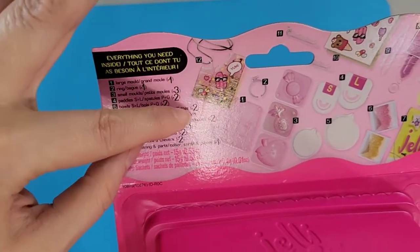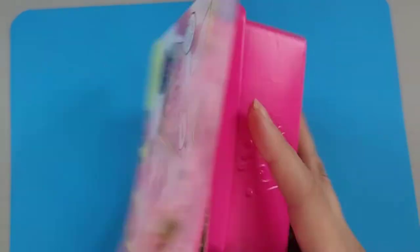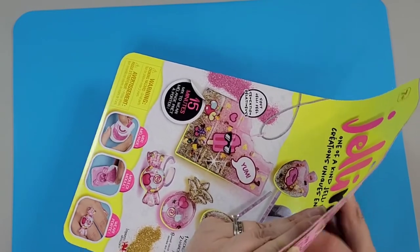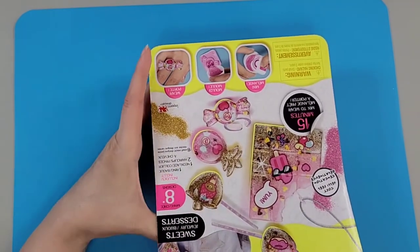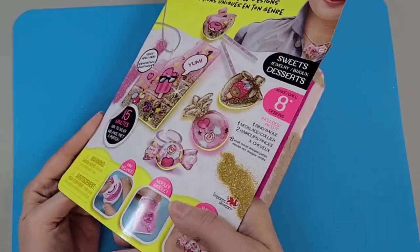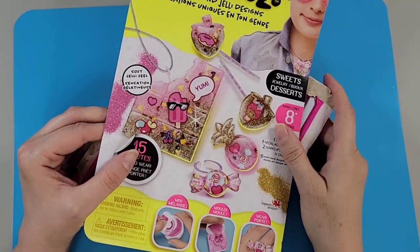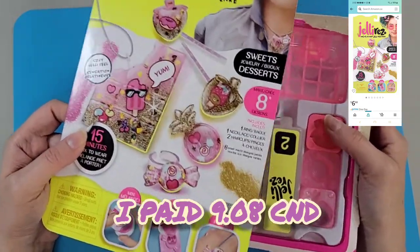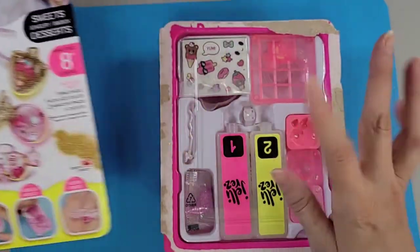I'm excited and really hoping — because everything looks so colorful and glittery — that if it works the way it claims, this could be really, really cool. This kit — I can't remember how much it cost me, I'll put it up in the corner of the screen — but I believe I got it off Amazon, my favorite place to purchase. I don't think it was more than $20, that's for sure.